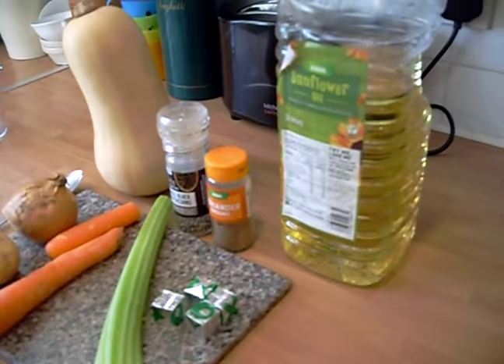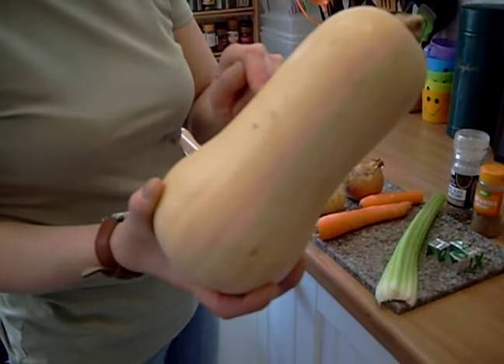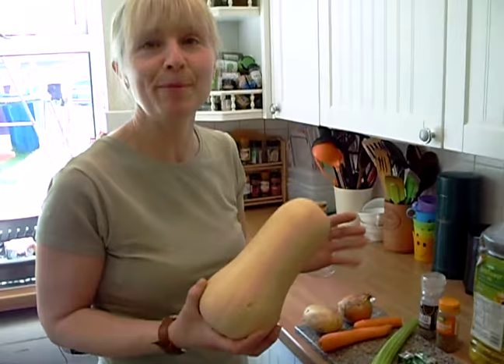So what we're going to do is set this up. When you cut your butternut squash, the best thing to do is peel it with your potato peeler and chop it up. Pull the seeds out and use all the flesh of it. But I'm just going to use this half because of the size of it. So we'll get it prepared and then we'll go back to it.